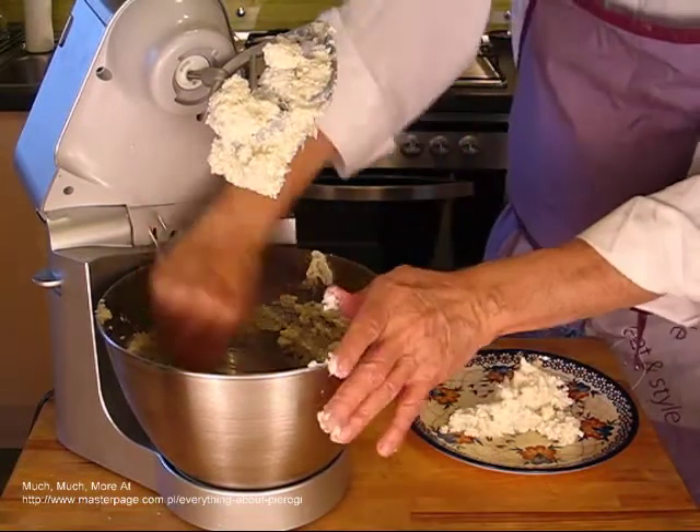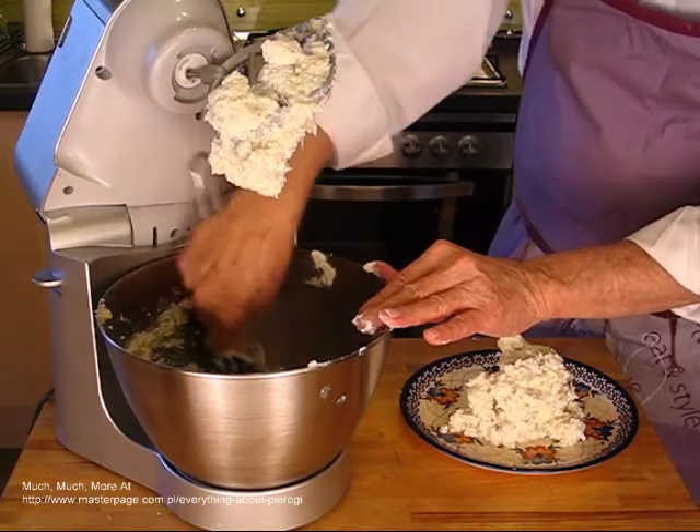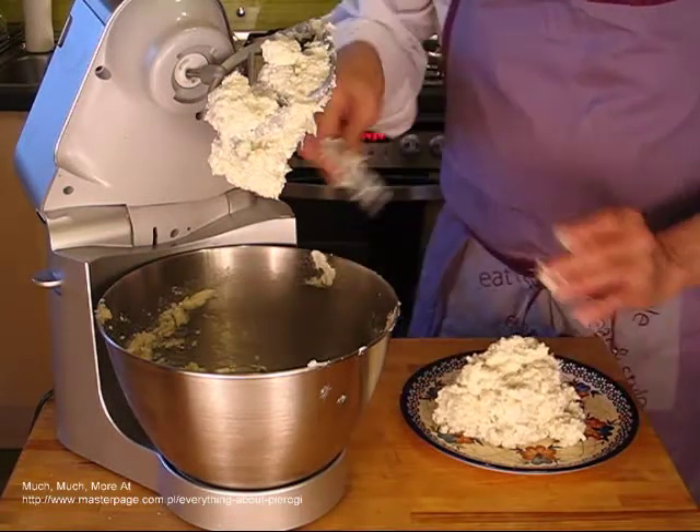If you have any potato filling left over after you make the pierogi, you can mix it with another filling or you can heat it and serve it at the dinner table with some butter.